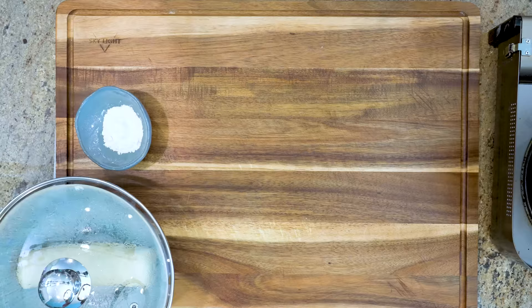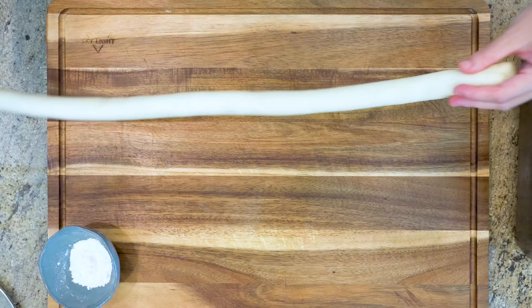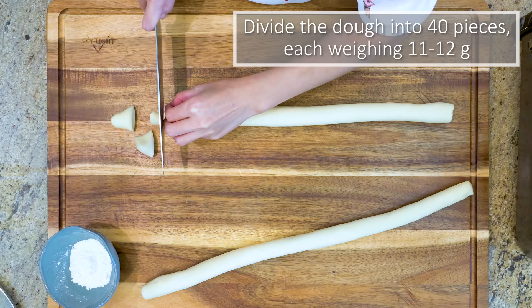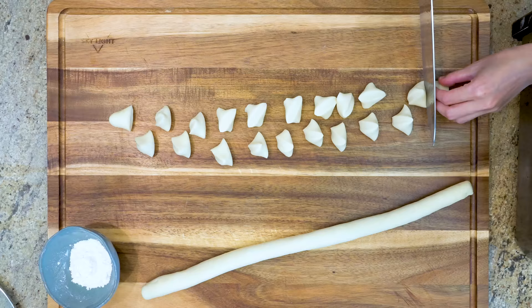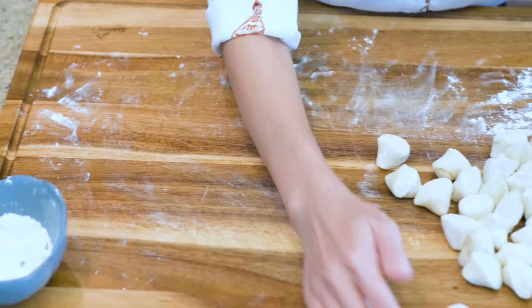Now the dumpling dough has been rested for 30 minutes. Let's roll it into a long, even log — if it gets longer than your working surface, you can cut it in half. Divide the dough into 40 little pieces, each one weighing 11 to 12 grams, which is quite small compared to a regular dumpling wrapper. This is because steamed dumplings should have a light skin — you don't want it to be thick and doughy. Lightly dust some flour to prevent stickiness, then cover all the pieces with a damp towel so they don't dry out.